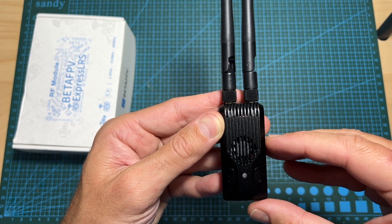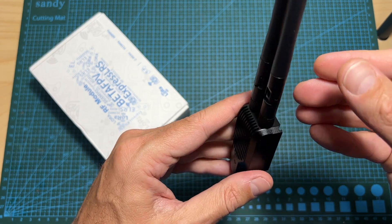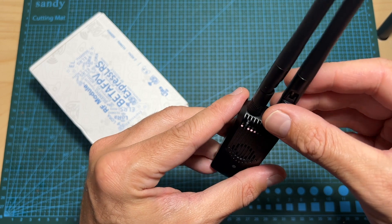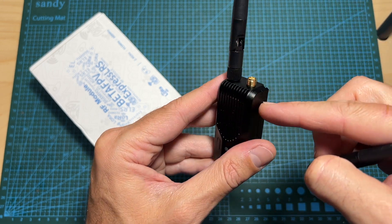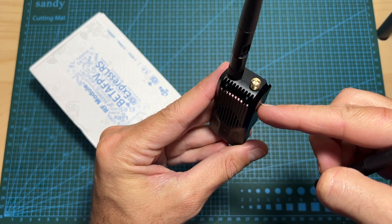As far as I know it's only available in a 2.4 gigahertz version. Now I'm pretty sure that you've already seen tons of ExpressLRS radio transmission modules — all of them are using similar hardware and similar firmware. The thing that makes this radio module unique is that it features two antennas, each one connected to an individual radio module with a maximum output power of 1000 milliwatts.